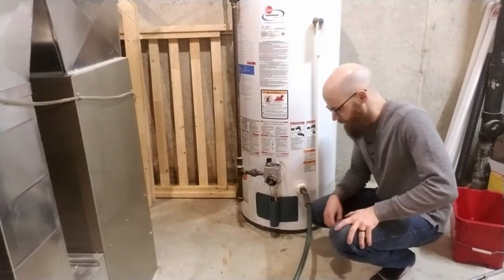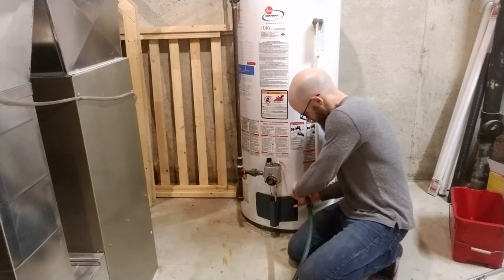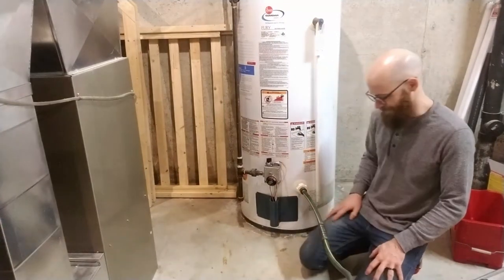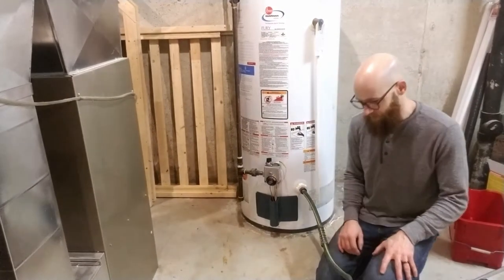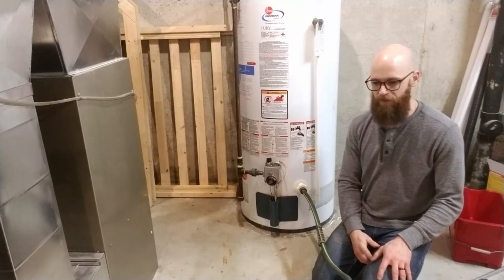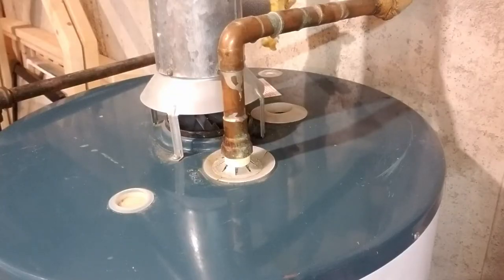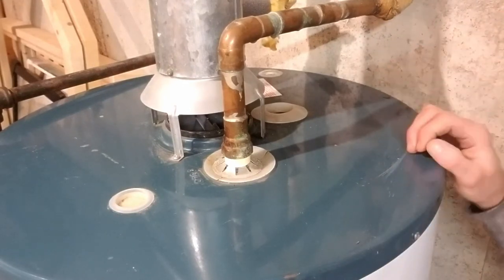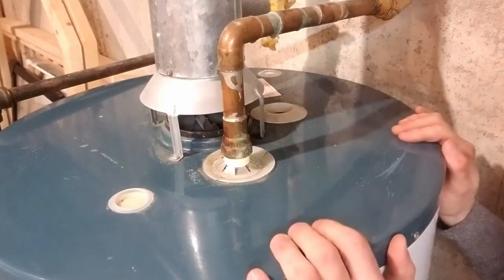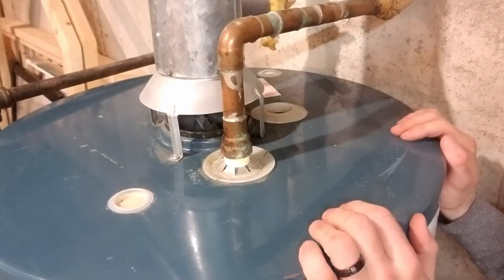I ran the hose into my shower drain and opened it up — it's open. I'll just go check and make sure the water is coming out. While my tank is draining, we're going to tackle the anode rod. You're going to want to do this before the tank is completely empty, because the water in the tank gives weight to help support the water heater so that while you're trying to loosen the anode rod the whole tank doesn't turn — that could mess up your pipes. So we're going to do that while it's still draining.